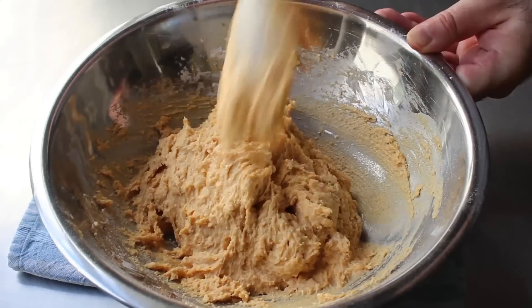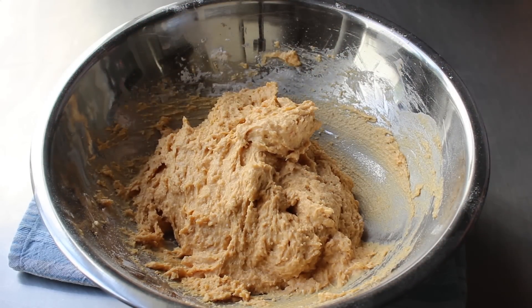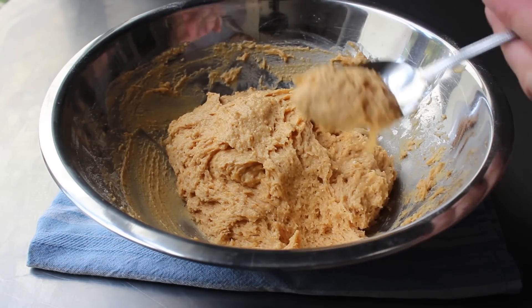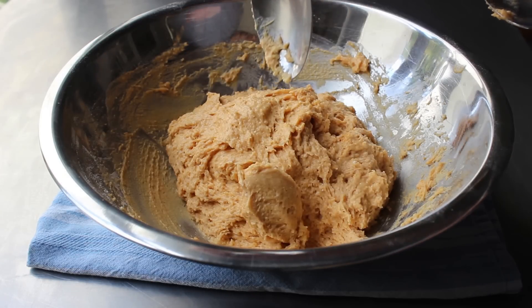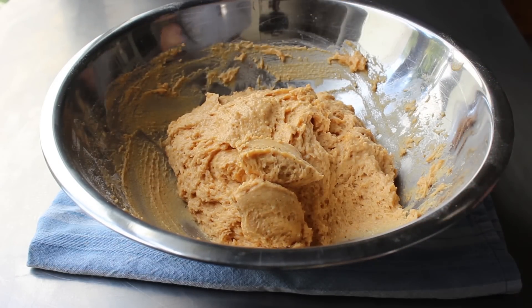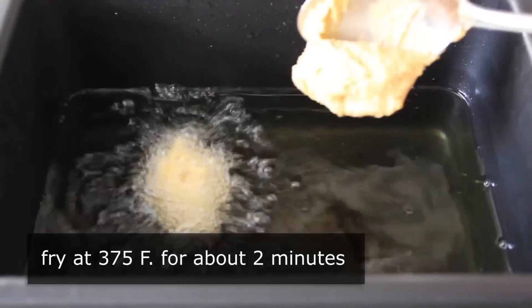As soon as that's done, assuming your oil is hot, we can start making zeppole. The way we get this batter into the oil is the old two-spoon method: scoop some with one spoon and use the second spoon to push it off into the oil. I'm showing that in the bowl first in case I couldn't film it over the fryer — practice the move a few times, then head over to the fryer where we'll fry these at 375°F for about two minutes or so.